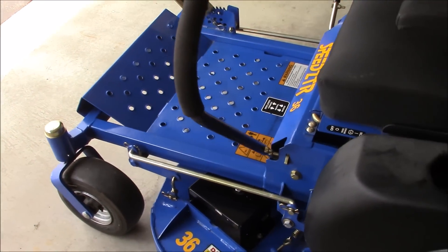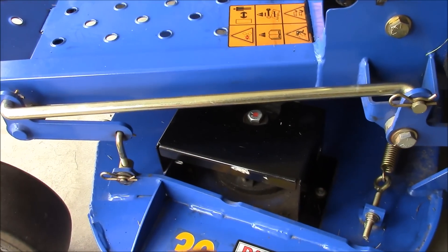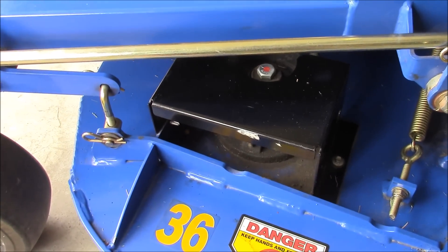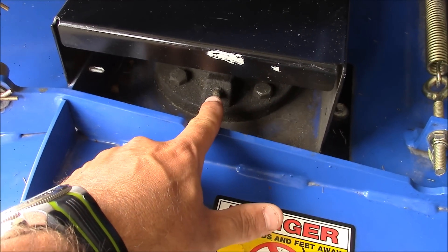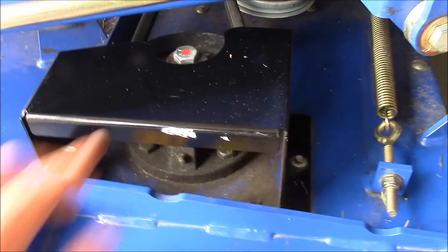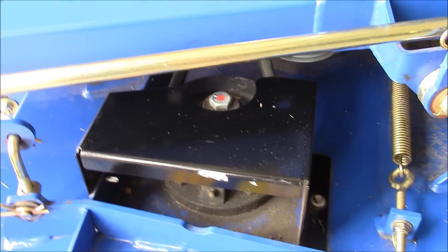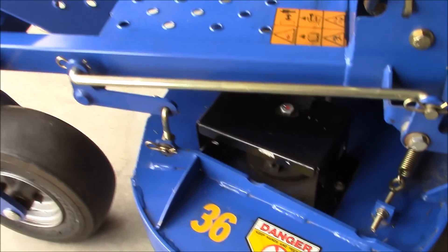Some of the larger manufacturers are getting away from metal belt guards, but this has a metal pulley protector here. Another thing I like about the Dixon is it has a cast iron spindle, and you can see the grease zerk is right there — you can get to it from the top. Like your more expensive mowers, it has the bolt coming all the way through the top, so if you don't have an impact to take the nut off the bottom you can always put a wrench up here rather than a block of wood to stop the blade from spinning.